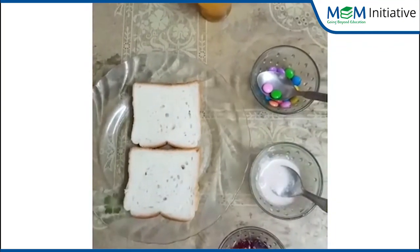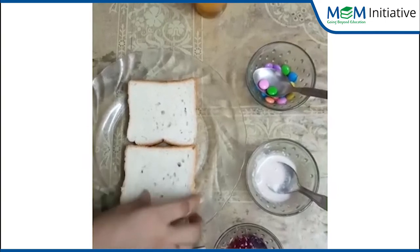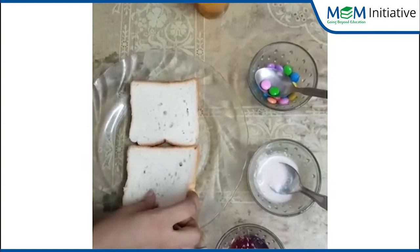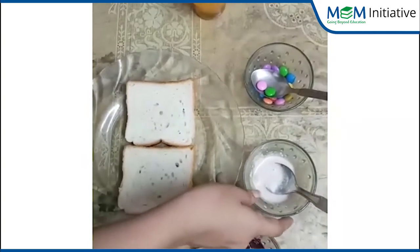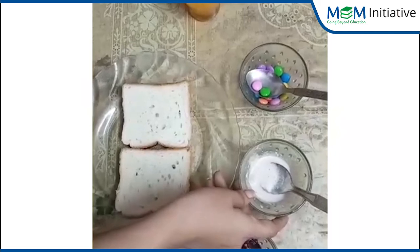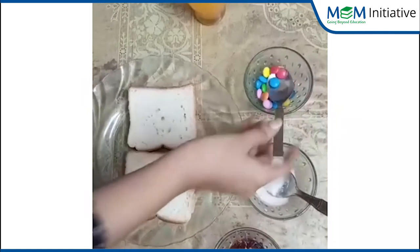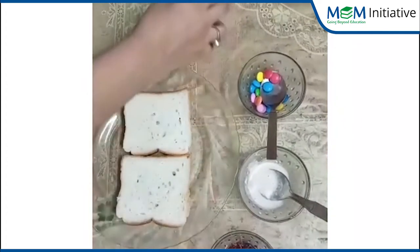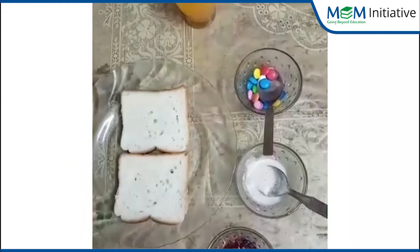Let's see what all we need to make this house-shaped snack. Bread slice, jam, peanut butter, or you can take cheese slice, colorful jam, plate, glass, and your fruit juice, and knife.